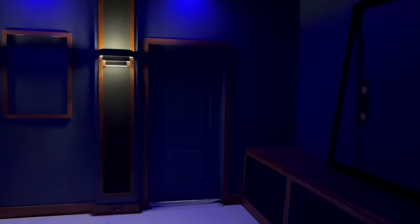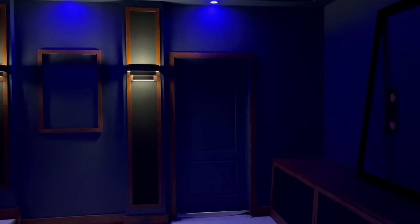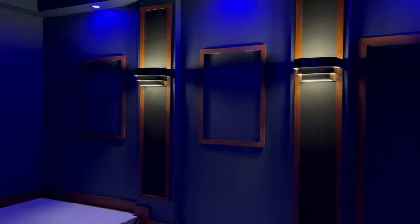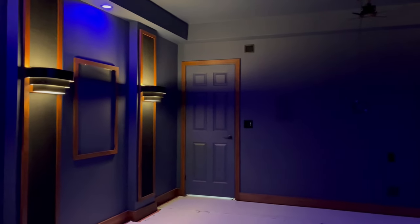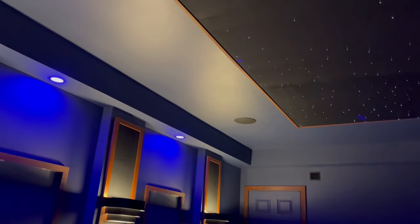The screen is a 120-inch Dragonfly acoustically transparent screen. We have Klipsch RP-250 LCR speakers. We ended up building the poster frames for the customer because they would have never gotten the frames to match the millwork. The second column on both the left and right side features acoustically transparent fabric for the side speakers. The rear speaker grills we ended up custom painting.